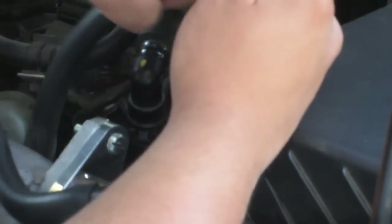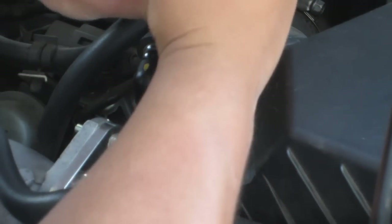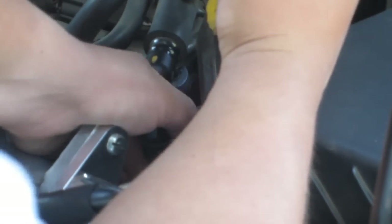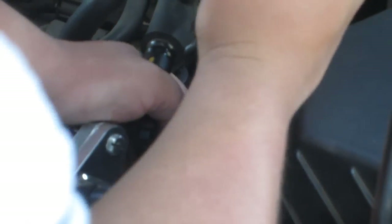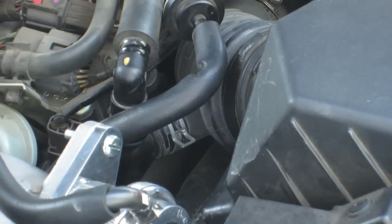Ow! That hurt — it snapped back on my finger. Pull that down and then you're going to want to pull this out. It's really tough on mine, but hopefully it'll come out. So my elbow is acting annoying, so I'm going to deal with that on my own off video, but hopefully it'll work very easily for you. I'm going to figure out what I'm doing wrong there.